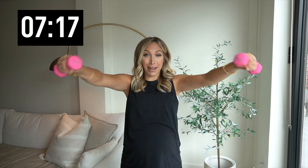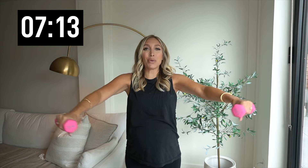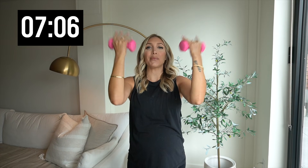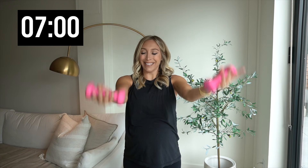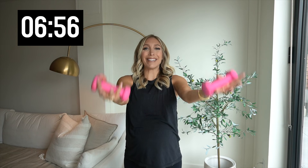We're going to integrate some new moves today, so hang in there with me. In three, two, one — hold it right here. Palm space out. We're going to start with original moves — just bicep curls. Give me five more: four, three, two, and one.